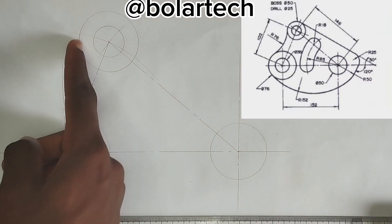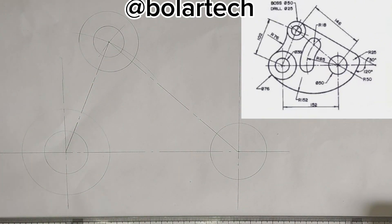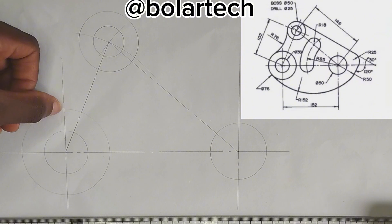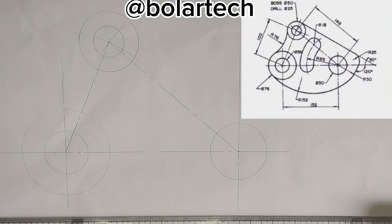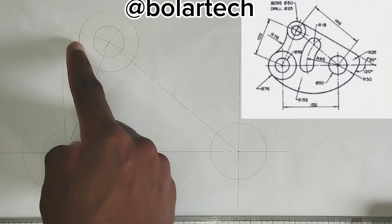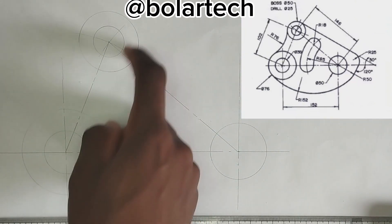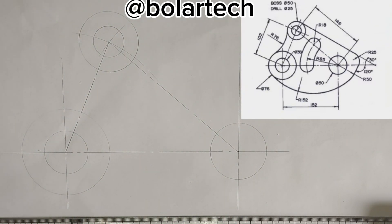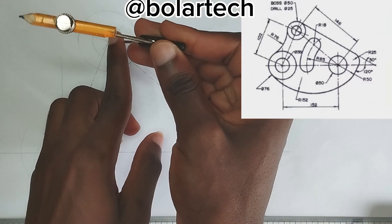Now I'm going to be drawing the arc that is joining these two circles here together. We have been given the arc to be of radius of 76mm, and as we can see, the arc is curving like this, which means that it is an external arc, so we are going to be applying the principle of addition. So I'm going to be adding 76mm plus 25, which is the radius of this circle here, so 76 plus 25 is 101. I'm going to pick 101mm on my compass, then place it at this point here.